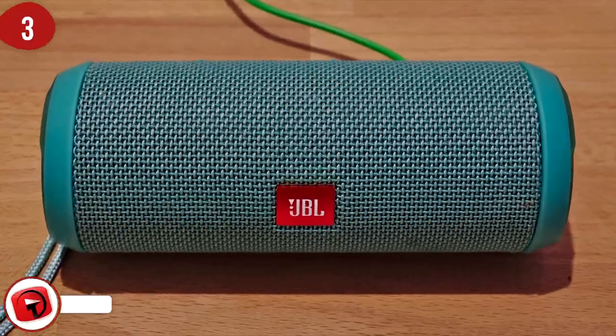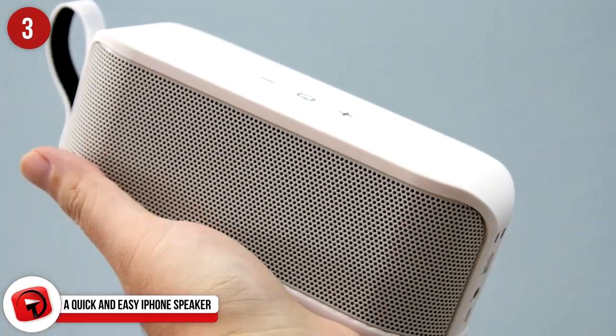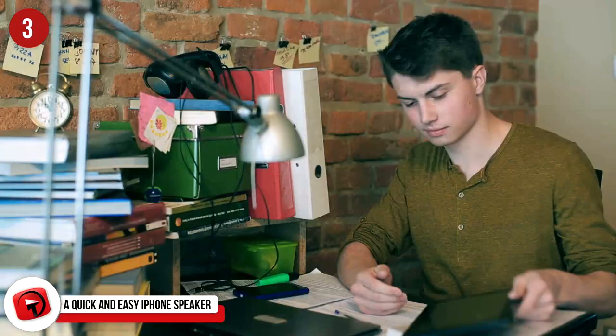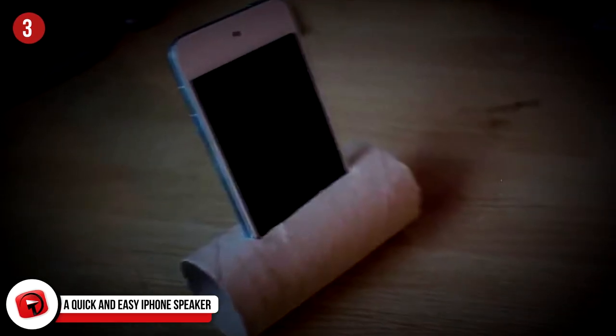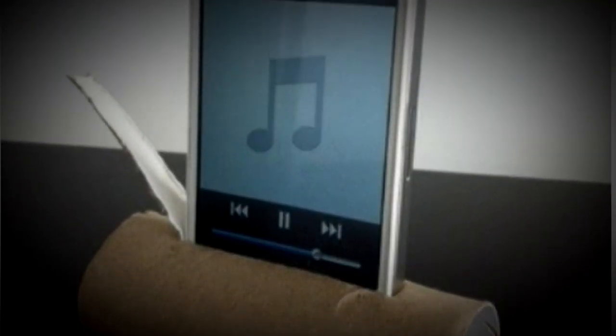Number 3: A Quick and Easy iPhone Speaker. Portable speaker running low on batteries, stuck at a party without music? Try this out to save that party. Place your phone in a plastic cup and turn your phone volume all the way up — an easy, cheap, and portable phone speaker to play music wherever you are.